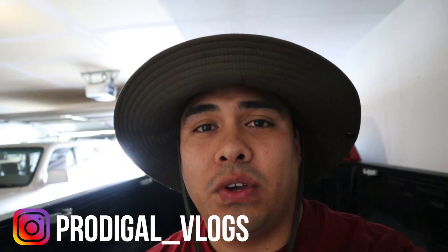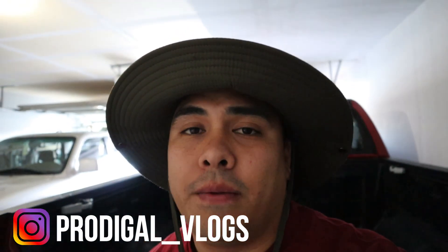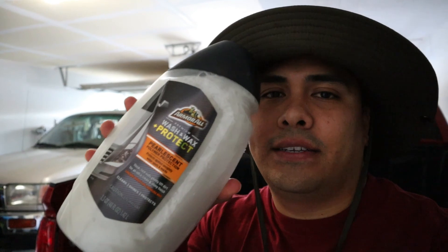Welcome back to the channel. For today's product review I'm going to be doing it on the Armor All Premium Wash and Wax Plus Protect. On the front of the bottle it states pearl SM polymer protection, protects against unsightly water spots and marks, thick rich suds gently lift dirt for an ultra clean and shiny finish, and contains Brazilian carnauba wax. So it cleans, shines, and protects.